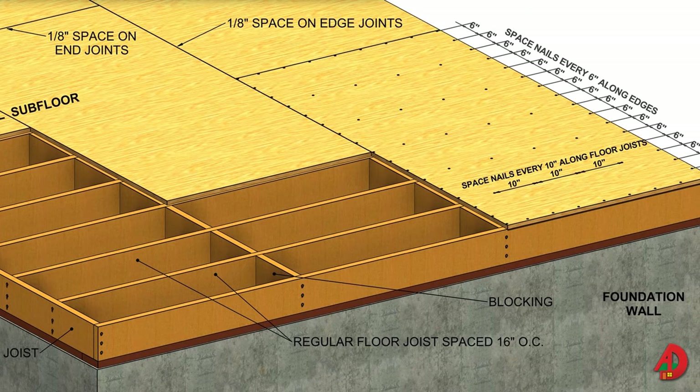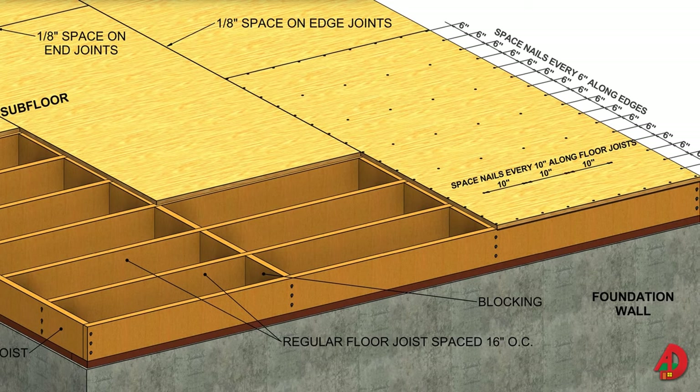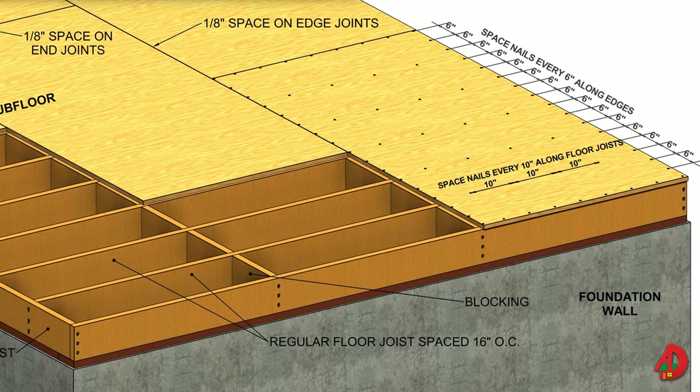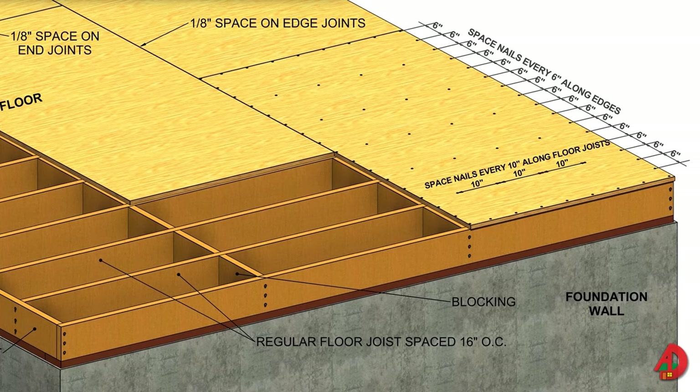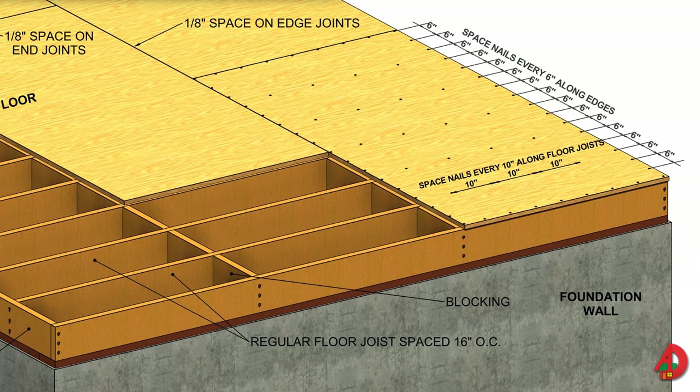6D and 8D nails and number 8 gauge deck screws are used for fastening subfloor panels to the joists. When all the panels are placed and roughly fastened, chalk lines are snapped to locate the centers of the joists below, and the entire subfloor is then nailed in one operation. In some cases, a construction adhesive is used in addition to nails or screws. Even though this is commonly called glue nailing, a mastic adhesive rather than glue is used.